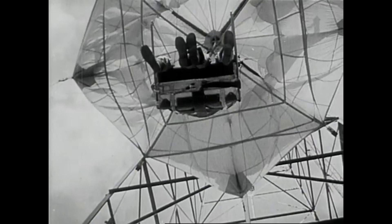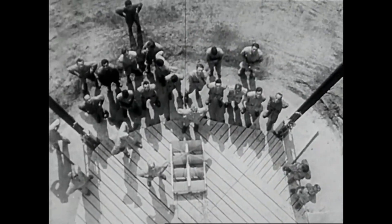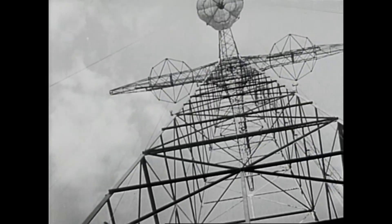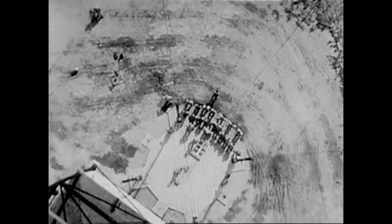Next, he drops from a 200-foot tower in a parachute chair. He gets an idea of height and view, and the sensation of coming down quickly.